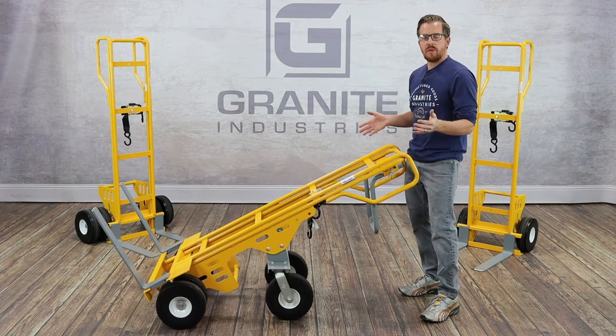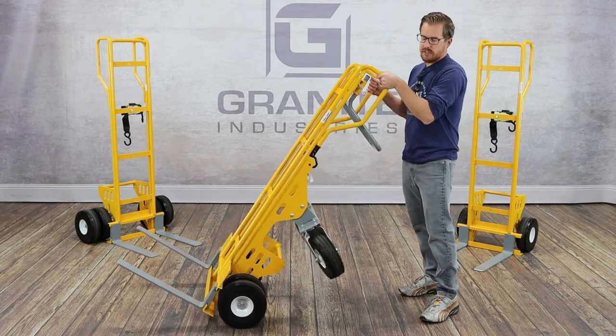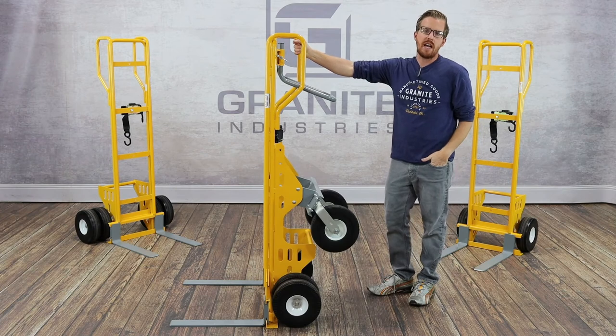That wraps up our overview on the new line of looped handle fork hand trucks. If you have any additional questions, you can give us a call at 877-447-2648 or check us out online at graniteind.com.